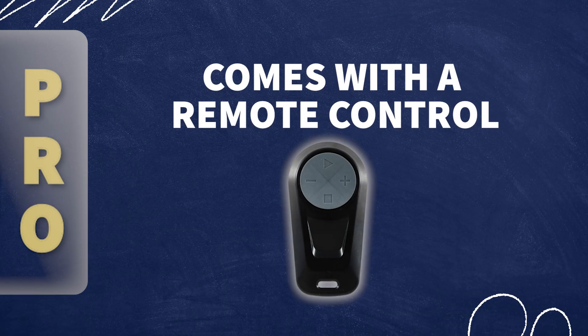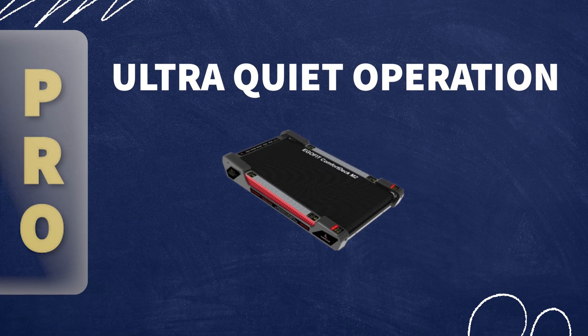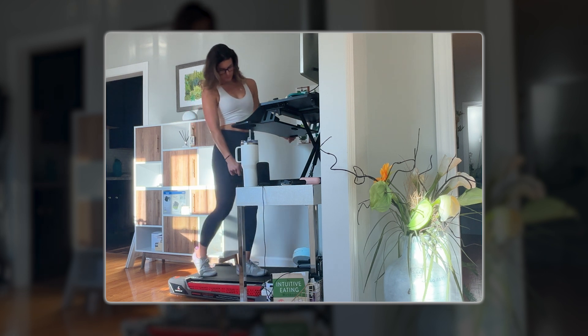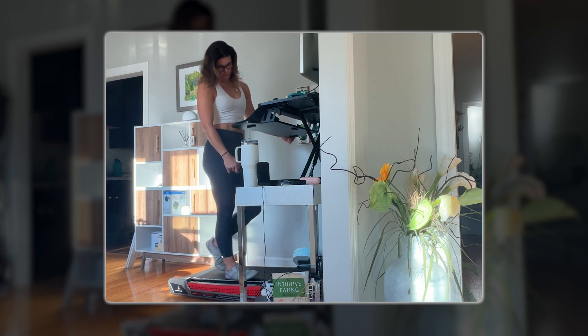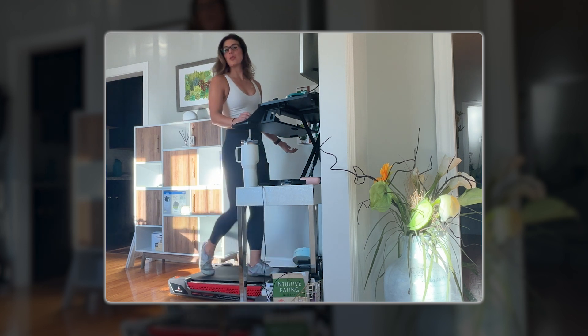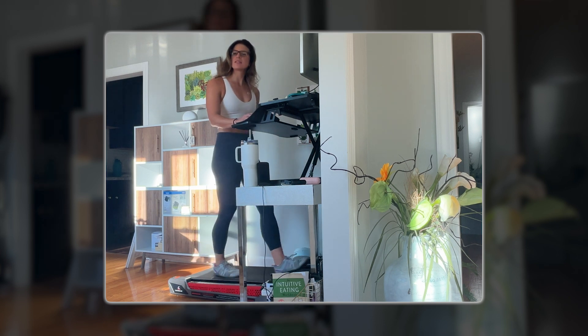It also comes with a remote control, which makes it really easy for stopping, starting, and adjusting speed while you're working or doing other things on the treadmill. And lastly, this treadmill is super quiet — you can barely hear it running. Because of the cushioning with that honeycomb feature, it really cushions the sound of your foot impacting on the treadmill too, so it's not this hard thud. It's just super quiet in comparison to other treadmills I've tried.